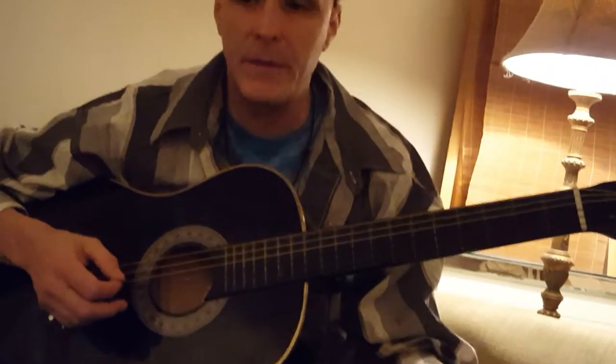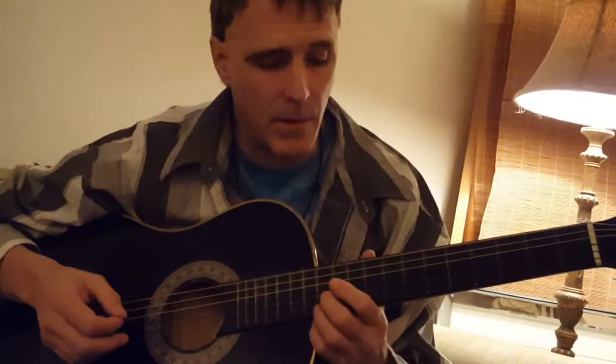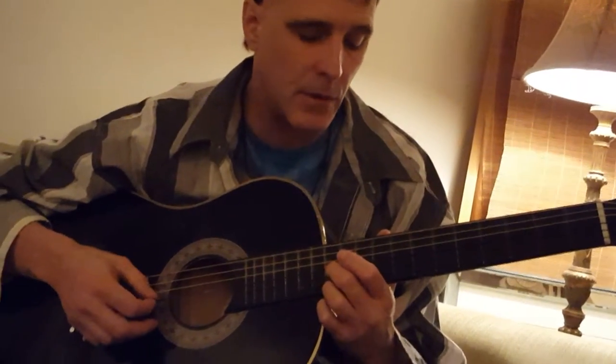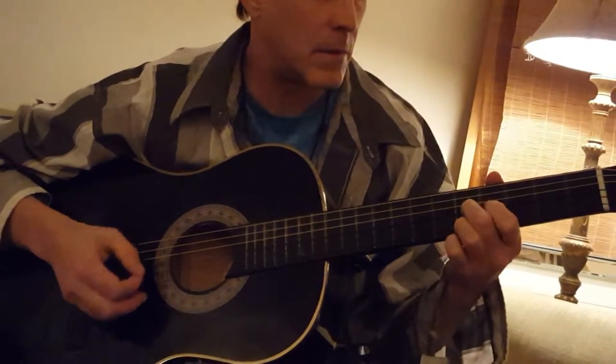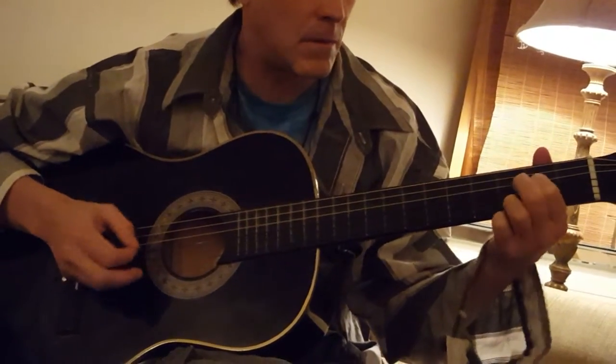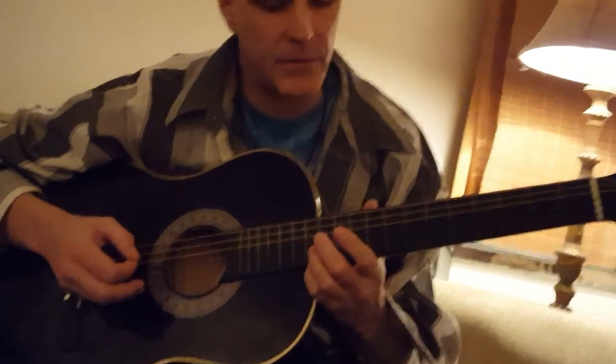At about 53 seconds, or another part that you can work on, is this part here. Keep practicing that.